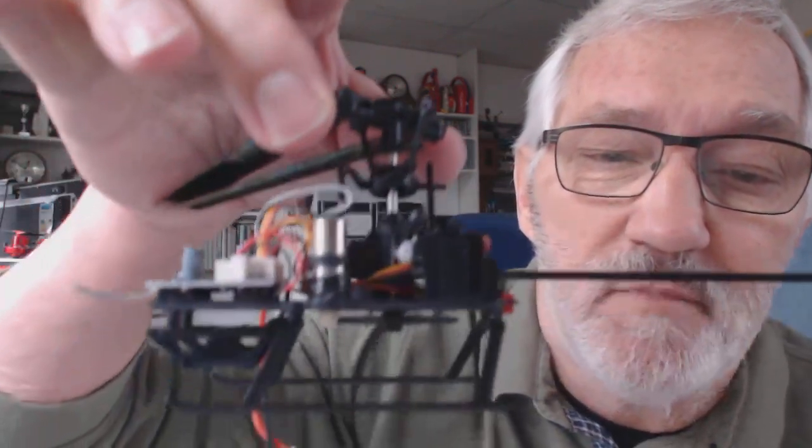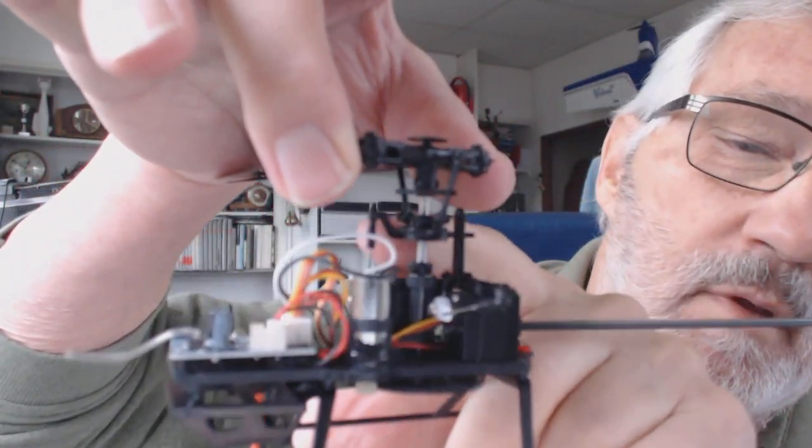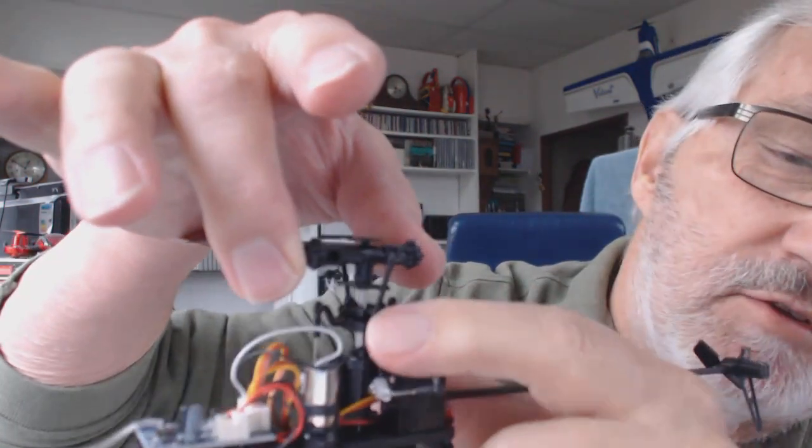It's a tiny little holder and it's actually useless. On my old WL Toys 911 it's got a much better swash plate — this swash plate is very flimsy, it'll just break off, no problem. So no flying for me today.